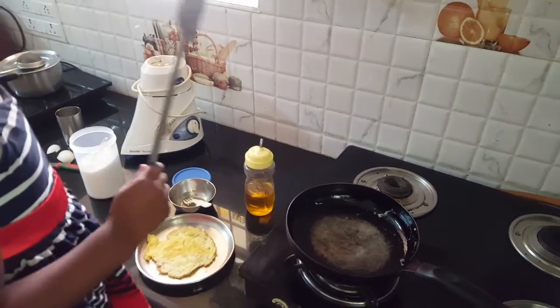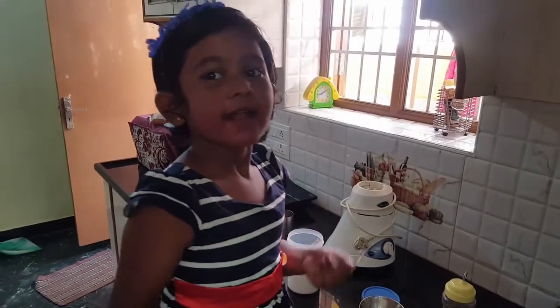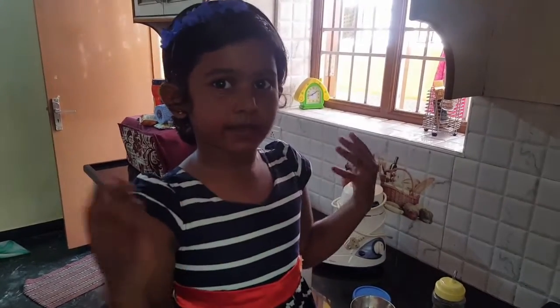Yummy! Okay, thank you guys for watching this video on how I make an omelet by myself. See you next time! Bye! And you can see more videos of me making things. Bye!